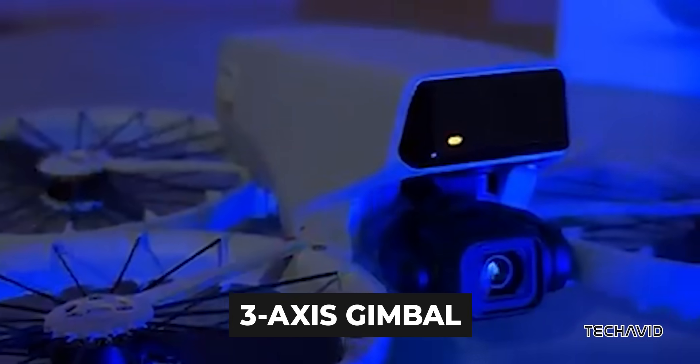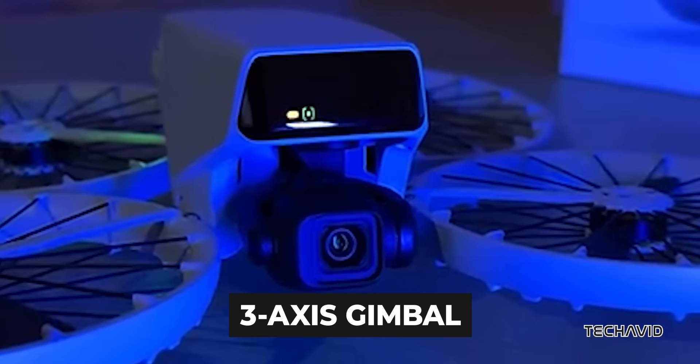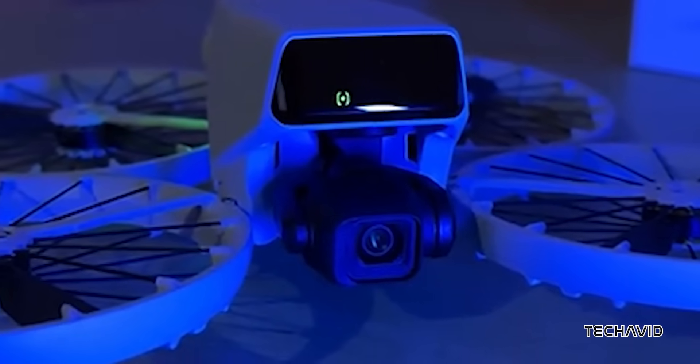The Flip is equipped with a 3-axis gimbal, which is an upgrade over the DJI Neo's single-axis system — but considering the Neo's $200 price tag, that's understandable.